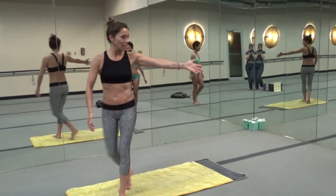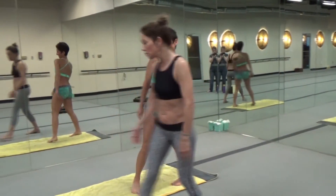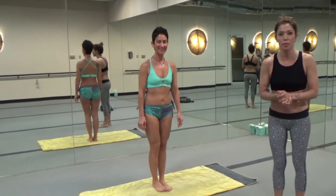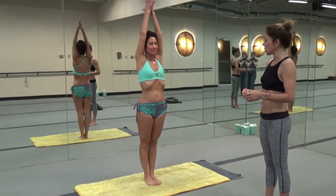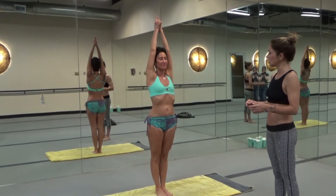My dear friend Jen Chandler is going to help me — this cutie pie right here. So we're going to start with half moon pose. Toes and heels together, arms over your head sideways. Interlock your fingers, release your index fingers and cross your thumbs.